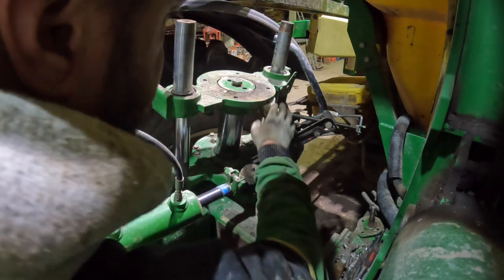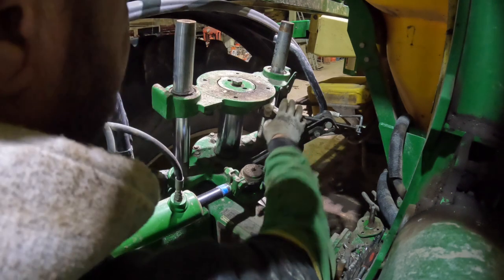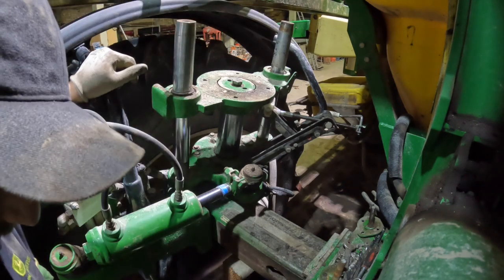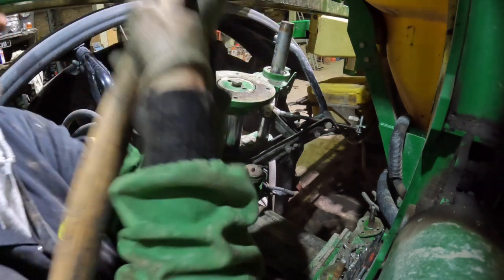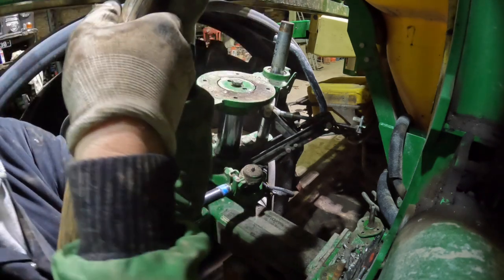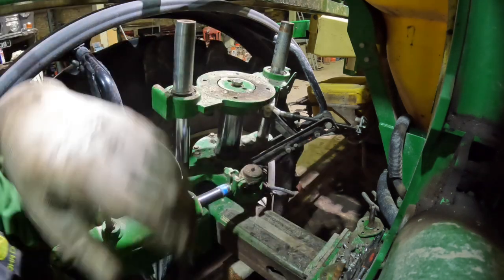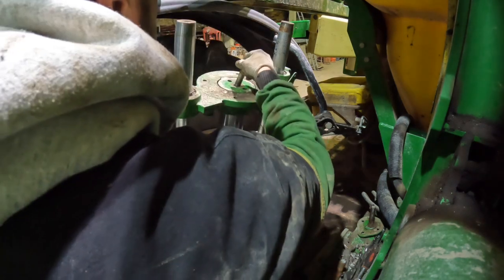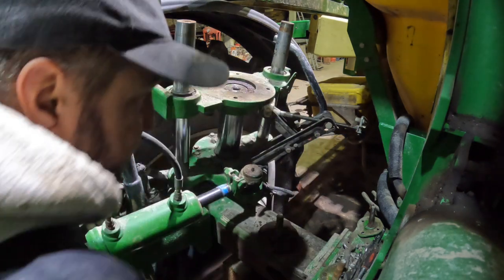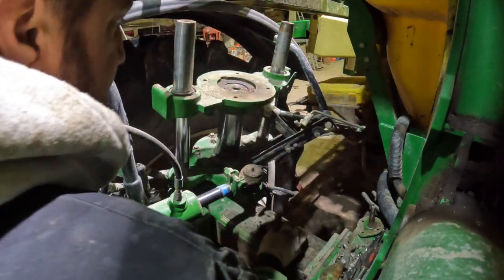Trying to get that middle suspension strut to drop out of the center with the weight of the wheel hanging on there and it just ain't moving — not even with lubrication. As they say in farming, nothing's ever simple. I've got a jack holding the weight of the wheel up — that should be enough to support it.